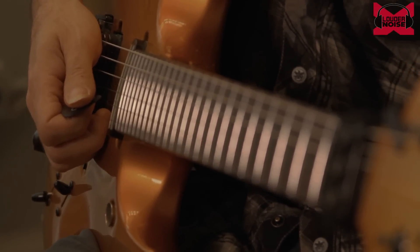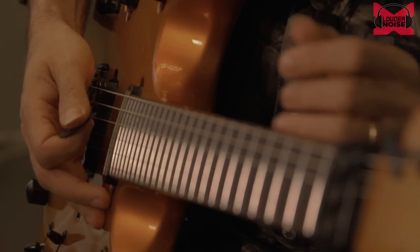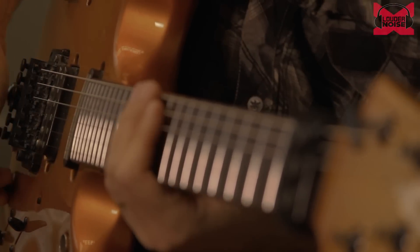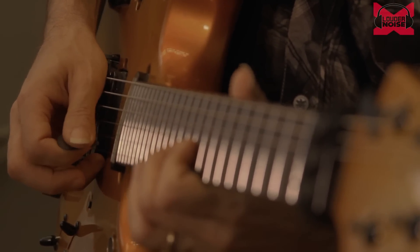What is an arpeggio? An arpeggio is when you take a chord and break it down into the individual notes that make up that chord — the first, the third, and the fifth note of the scale, in each octave.